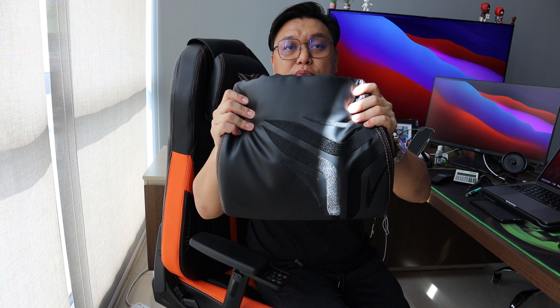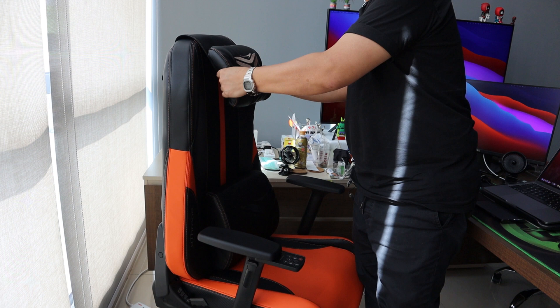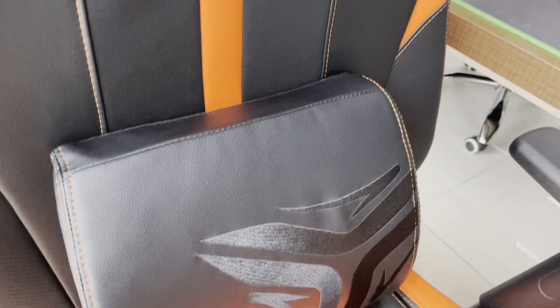The third thing I like about this chair is the back pouch — it's actually memory foam. It's very comfortable. I think this is one of the better quality ones I've tried. Even the head pillow is very nice, and it's adjustable depending on your height.